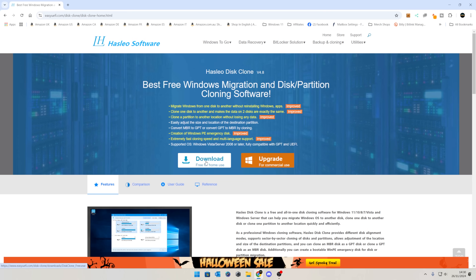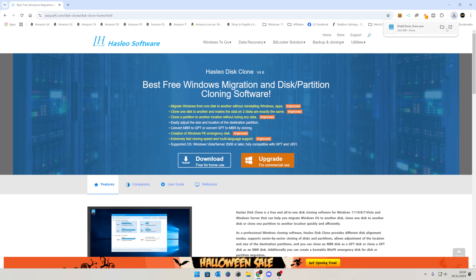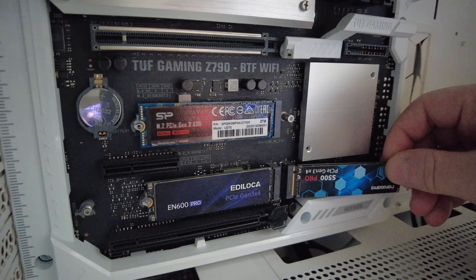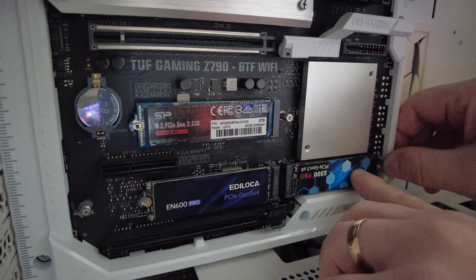We'll click on Download for home use. If you want to use it for commercial use, you do need to purchase a license, but this is just for home use so download it. I'm going to send it to the Windows desktop. Earlier in the day I actually took one of my drives and put it into my system — you're probably seeing some footage from that which we did a little bit earlier.